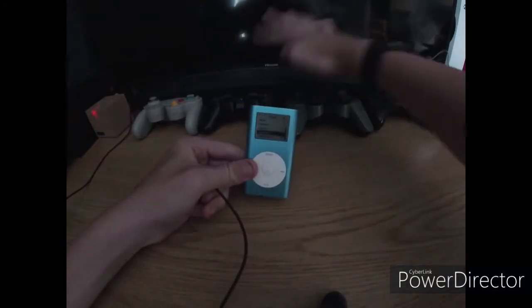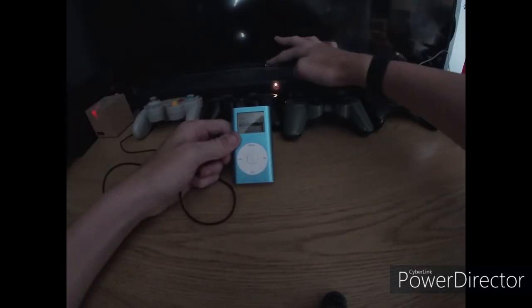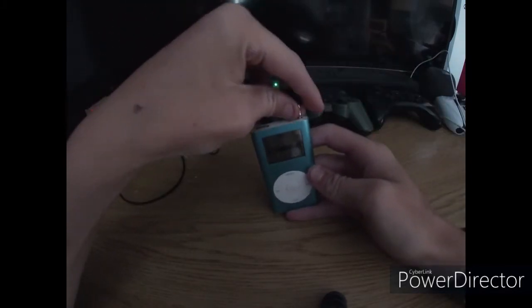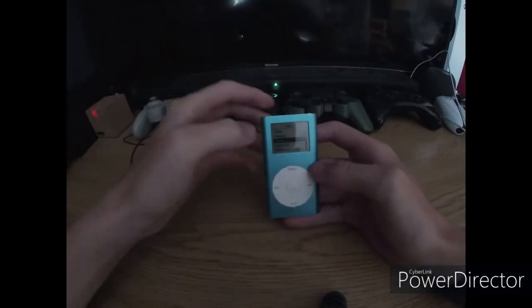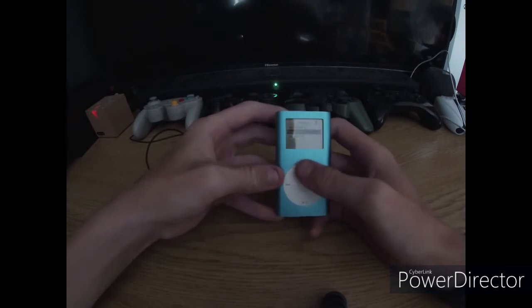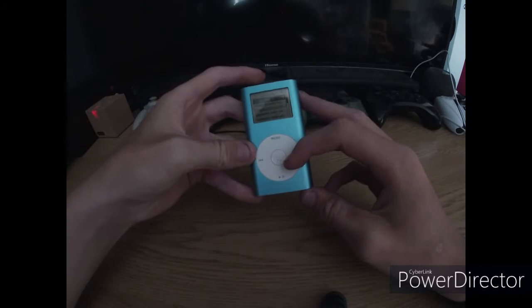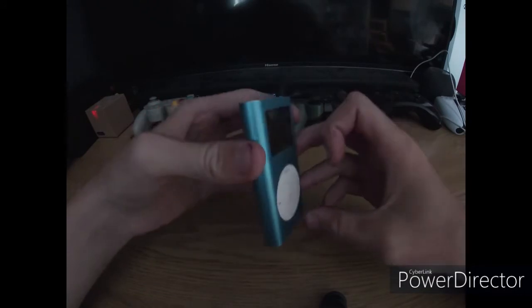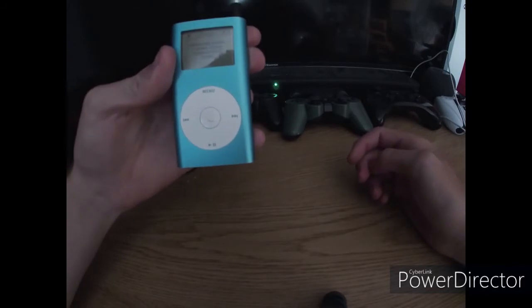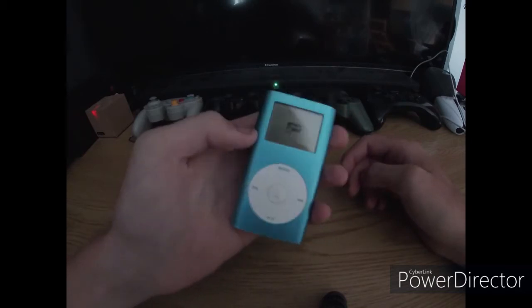I've got the auxiliary cable here, connected to my soundbar. I need to get this into auxiliary mode and put this into the iPod. It should work. The music I made on here so it won't be copyrighted. As you can see...